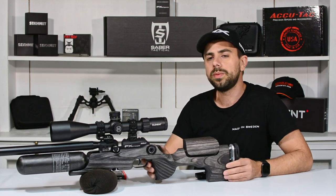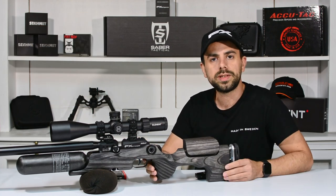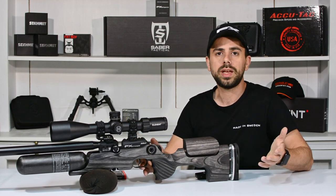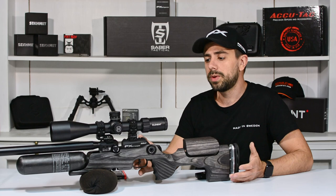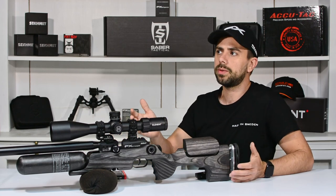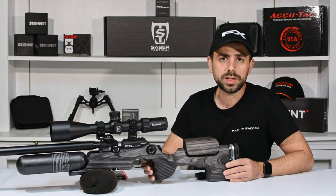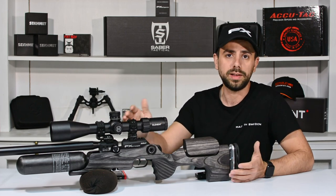I'm shooting them with the 700 millimeter barrel at just about 960 feet per second, 955 or something like this. People were saying but how did you get this power, because when they received theirs in the beginning they were only shooting about 890 feet per second, even with the regulator set to 145 bar like it is right now.